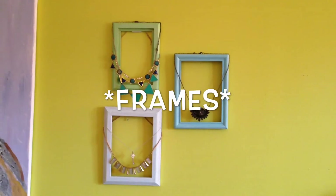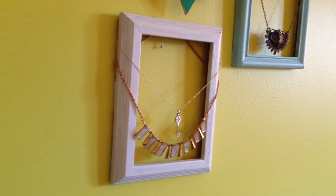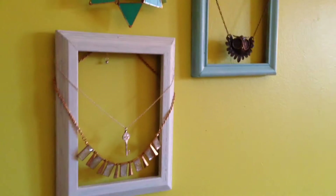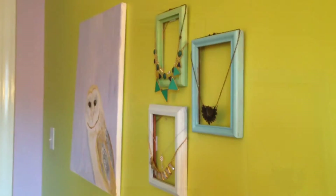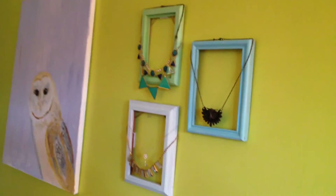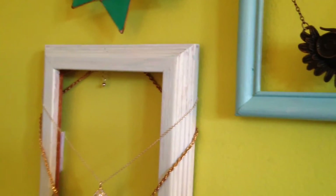For the next project, you'll need a couple of mirrors. You're just going to sand them, paint them, and hang them on your wall. This is a really simple DIY — it probably took me 15 minutes. You can hang whatever you want around the inside. I chose to hang necklaces on mine. It's an easy way to display them and make kind of an art piece with things that you use every day.